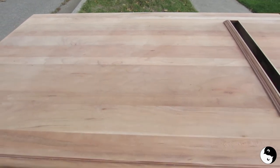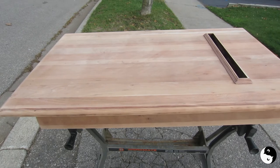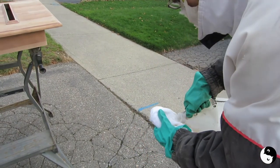So what we're going to do is my husband is going to demonstrate for you how to see what this is going to look like clear coated. So this is lacquer thinner that we're using here. It's stinky — don't use it inside. But we want to see the look of this top.